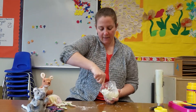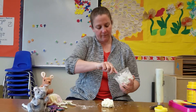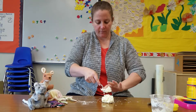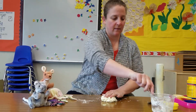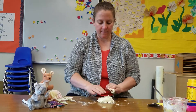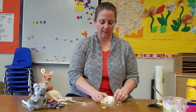Once I have it kind of mixed together, I'm going to put it out on my table, just like I would do if I was making bread dough. And I'm going to do the rest of the mixing with my hands — pat it down and fold it in, pat it down and fold it in, and just keep doing that.